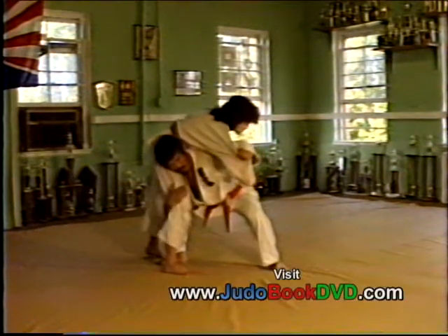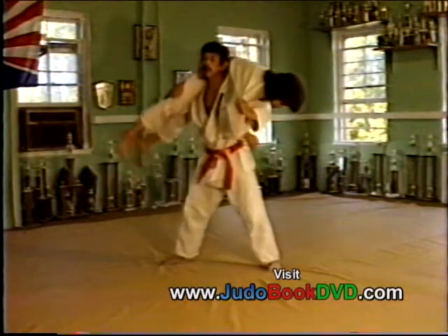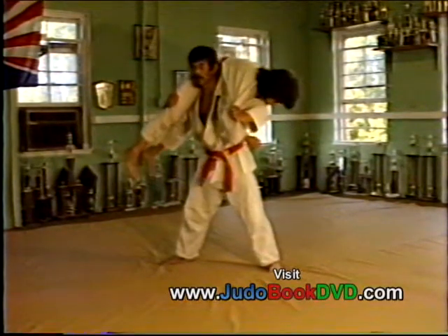Pull this way, grab here, over this corner, and lift up, put your head up. That's a kata goma.